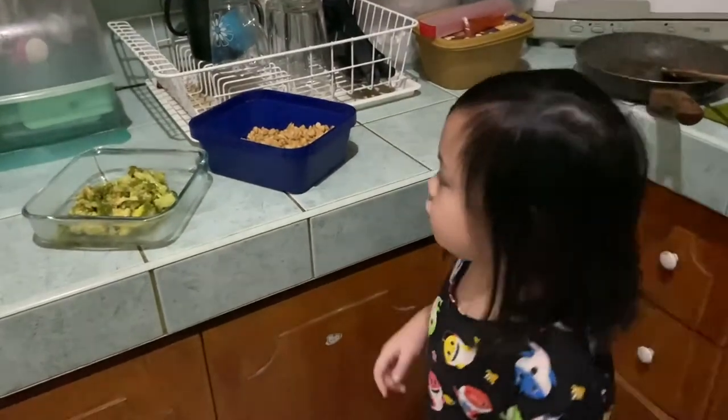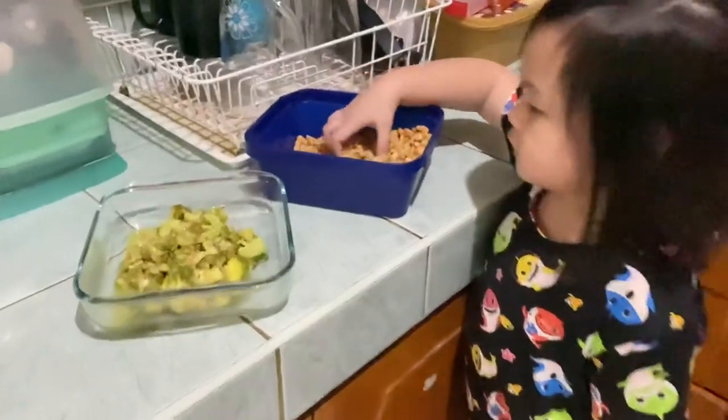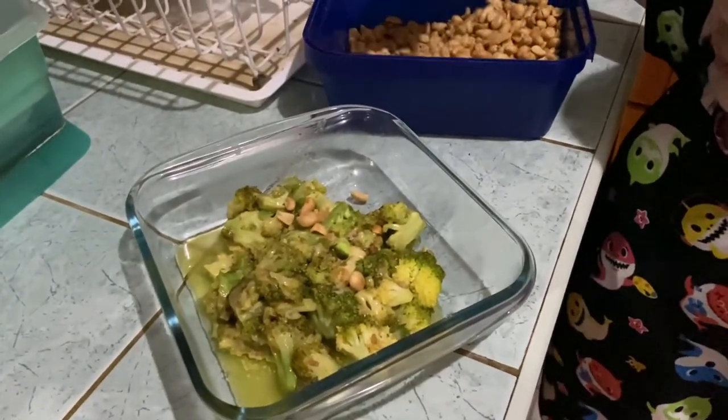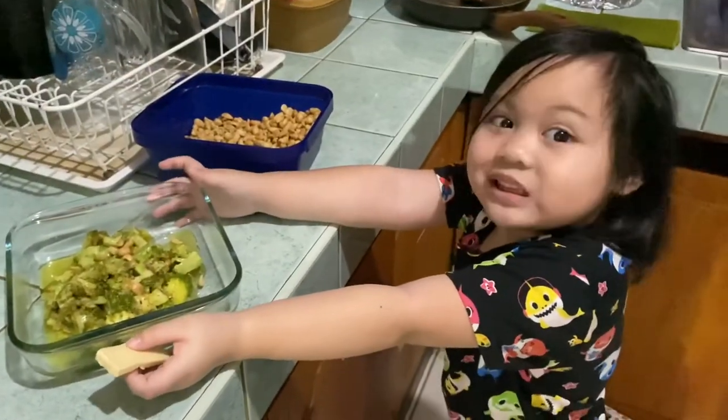Next we need to put the peanuts. Now we're ready — we're done! Let's try the peanuts.